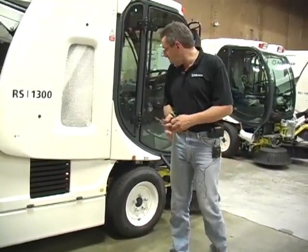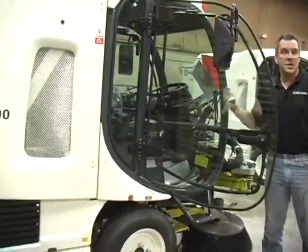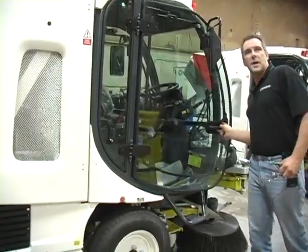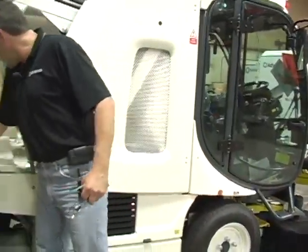Before we get started here, I want to make sure that we've gotten our keys out of our ignition for safety's sake. We don't want anybody starting the engine up while our hands are down by the engine. We'll put them in a safe location where somebody's not going to start the engine.